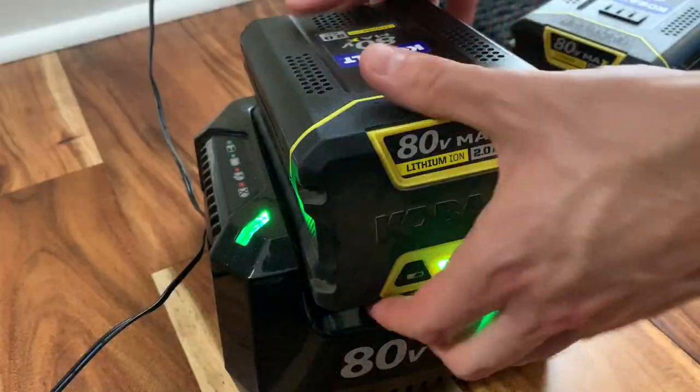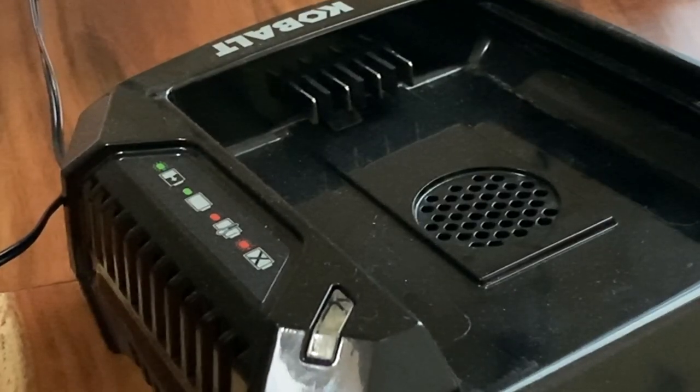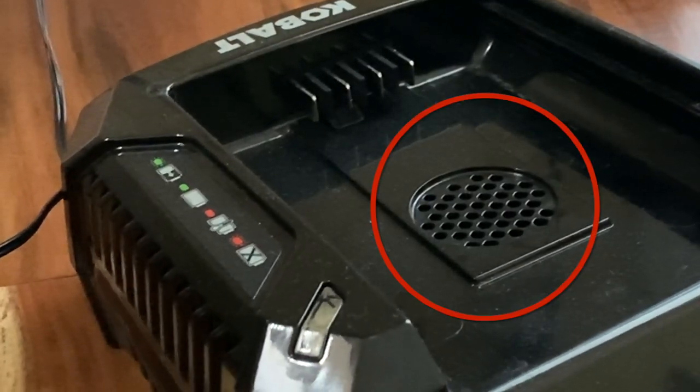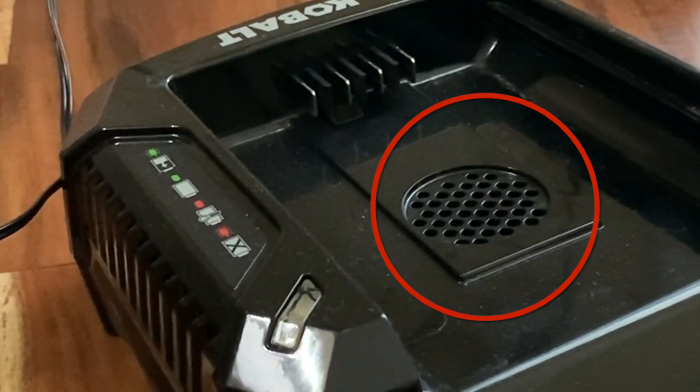Luckily the battery charges in only about 30 minutes because of the fast charger. You can see there's a little vent in the center of the charger — that's a fan that blows air into the battery so that it doesn't overheat while charging.